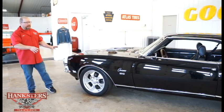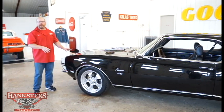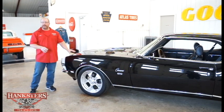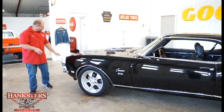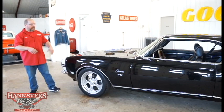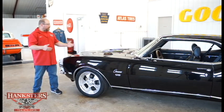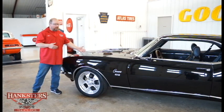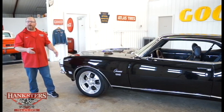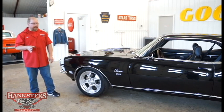Beautiful black car — everybody loves the black Camaros. We've got a nice, shiny, smooth exterior with the white Bumblebee nose stripe on the front. Along with all the SS trademark features: the steel SS hood and all of the SS badging from the front grille all the way to the back with that SS gas cap.